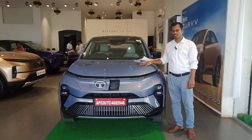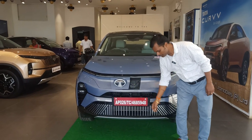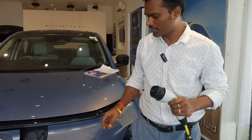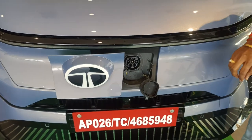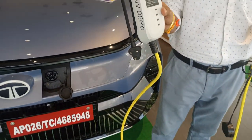Hi everyone, welcome back to our channel. Today we are going to show you how to charge this Curve EV. You see here, basically it is provided with 7.2 kilowatt charging. It comes with fast charging also. The basic AC charging charger provided by the manufacturer is a 7.2 kilowatt charger.